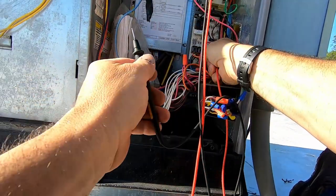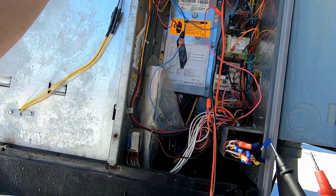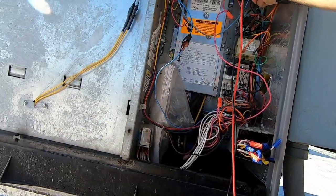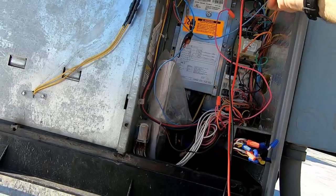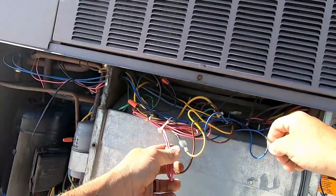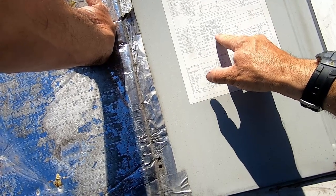Look at all this wiring mess. This goes over to a pressure switch — and look at that crimping. People that can't afford a good pair of crimpers. Just smashed it. It comes in and goes to a black one, into all this wiring mess. Blue goes to the low pressure switch, over to the high pressure switch, and comes back on T1. I can see the high pressure switch but not the low.